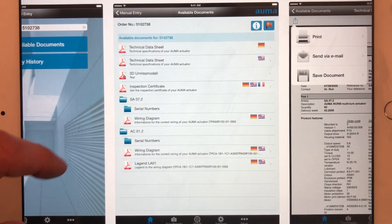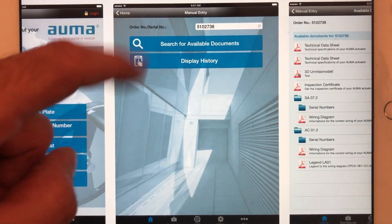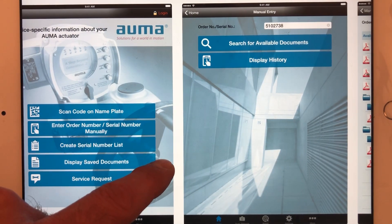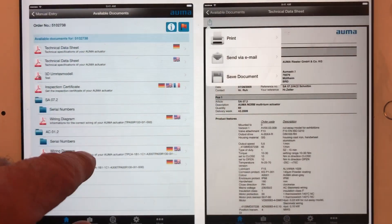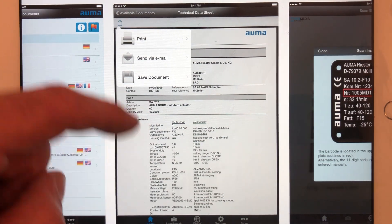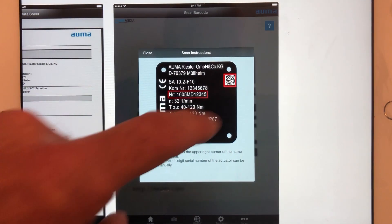Technically it will give you data sheets, 3D commissioning models, wiring diagrams, serial numbers — every document you might possibly need. You can create your own asset management registers from this as well, and you can send it to people, save documents, and print it all off.